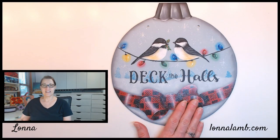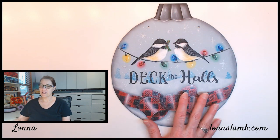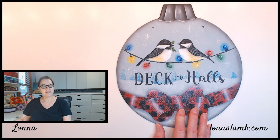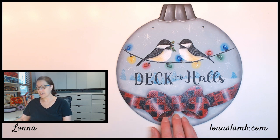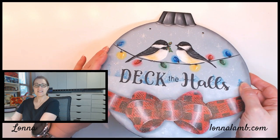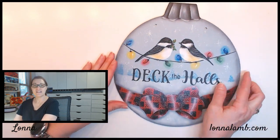Hi everybody and welcome to my studio. My name is Lana and I am an acrylic artist. If you've stopped by my YouTube channel, you've stopped by to paint with acrylics with me today. We're going to be doing a really fun little whimsical Christmas design called 'Deck the Halls.' It's got some blingy bling on it with some glamma dust.